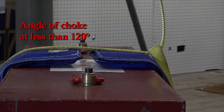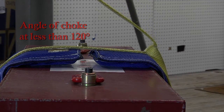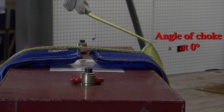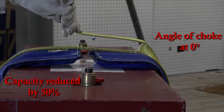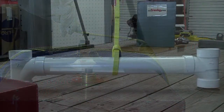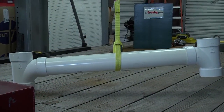The sling's capacity is reduced further if the angle of choke is less than 120 degrees. In fact, if the sling is bent back over itself with the angle of choke approaching zero degrees, the sling's capacity would be reduced by 50%.